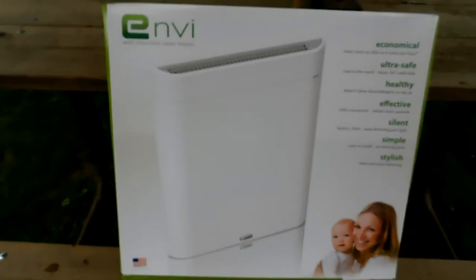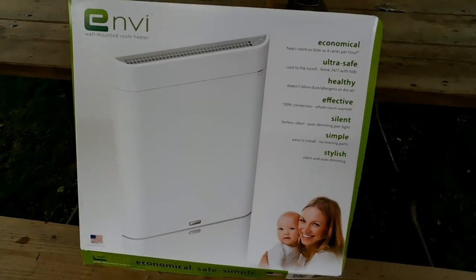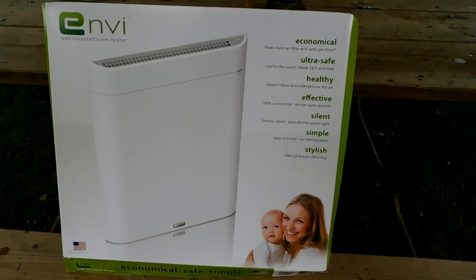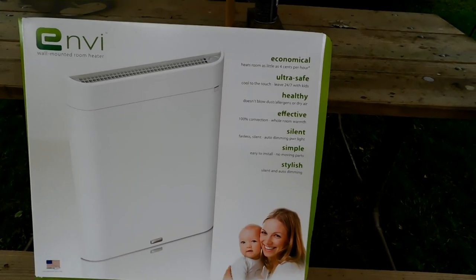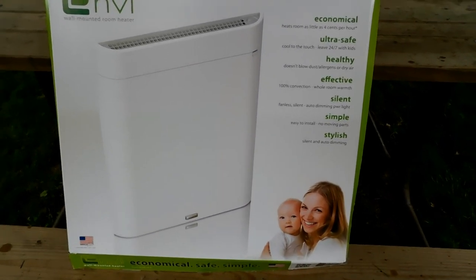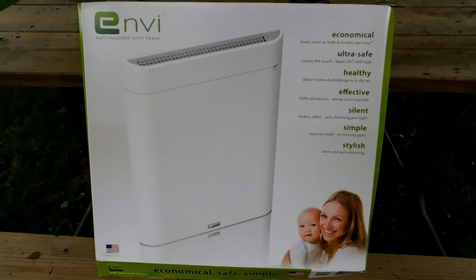I did buy this last year. It's been in the camper all winter, last winter, starting in December and I've used it up until this year. The frost is melting off the trees so it looks like it's raining, but it's not. I have video of this thing inside in my tiny space under my window.